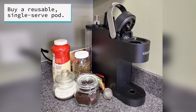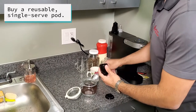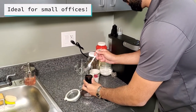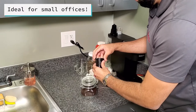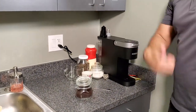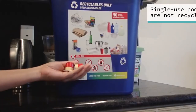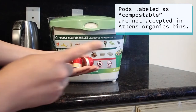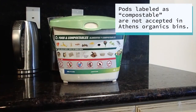If you have a single serve pod coffee maker, be sure it is compatible with a reusable pod option. This type of brewing system is ideal for smaller offices, allowing people to make single cups instead of an entire pot. Reusable pods can also be filled with tea. The single use disposable pods are not accepted in recycling, and the ones advertised as compostable are also not accepted in our organics bins.